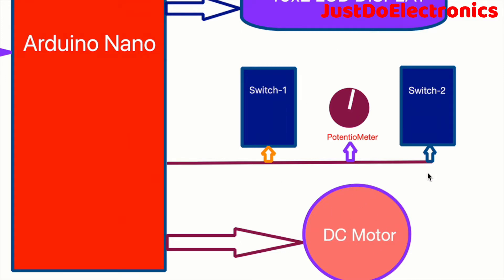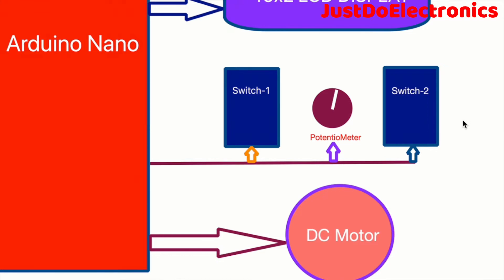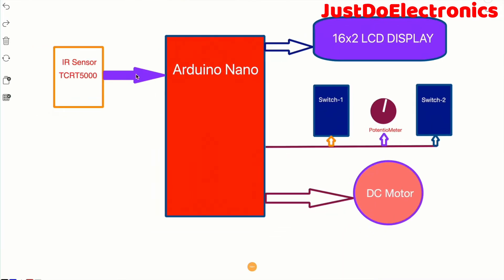I use a two-way switch. If you want the conveyor belt going in the forward condition, you place the switch in the forward direction and the DC motor rotates clockwise. If you push both switches in the reverse direction, the DC motor goes anti-clockwise. This is the complete block diagram of the project.